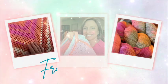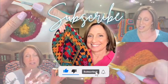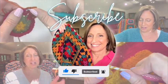Hey everybody, welcome to Franny Square and to a flash review of Hobby Lobby's Fundamental Cotton yarn. If you saw my last tutorial on the boho belt, you know that I used Hobby Lobby's Fundamental Cotton yarn, and I said I'd be putting out a flash review after I used the yarn, so here it is.